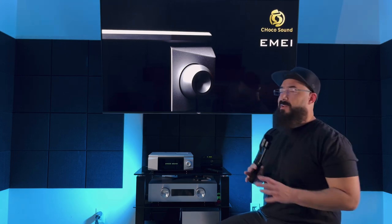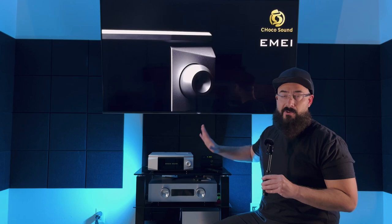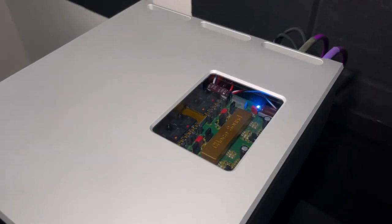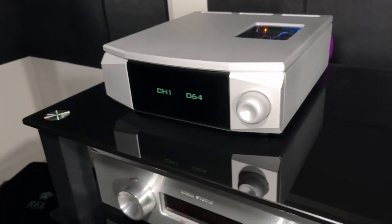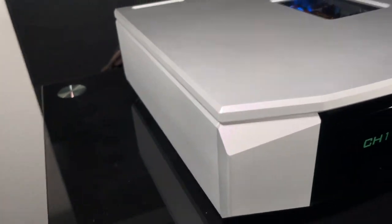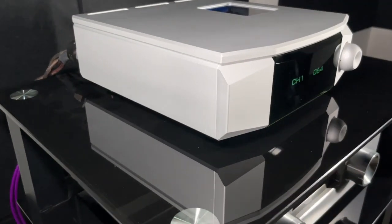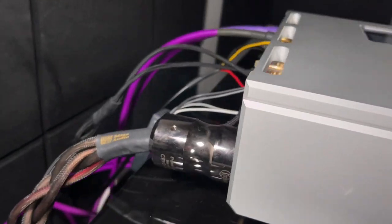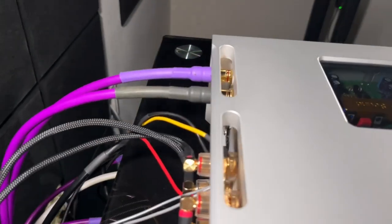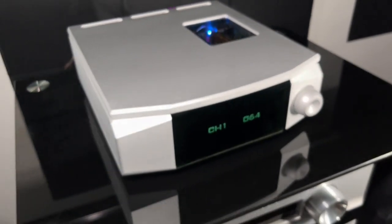Another standout feature is the insane build quality. Do you see how thick this top plate is? That theme is carried throughout the entire chassis — this thing is built like an absolute tank. I love that about Kinky Studio. I own their EXP7 preamp and EXP7 monoblocks, I've had them for about four years, and the build quality is what originally drew me in when I saw the EXP1 getting rave reviews.